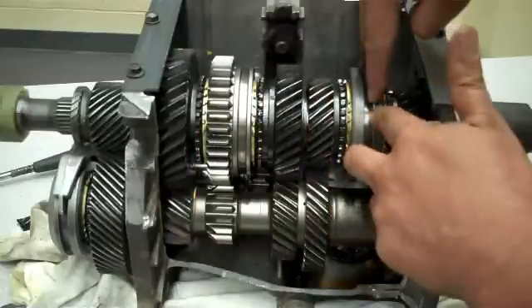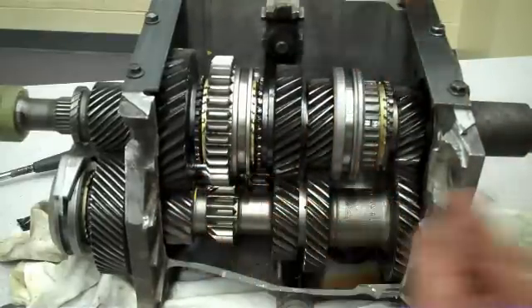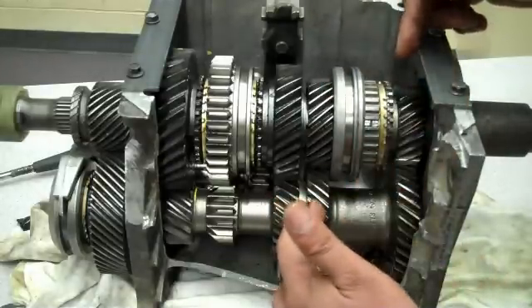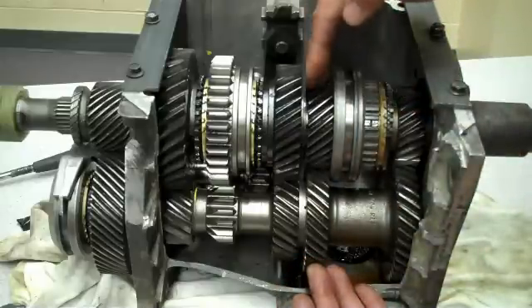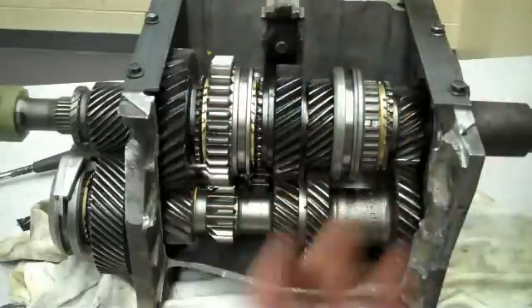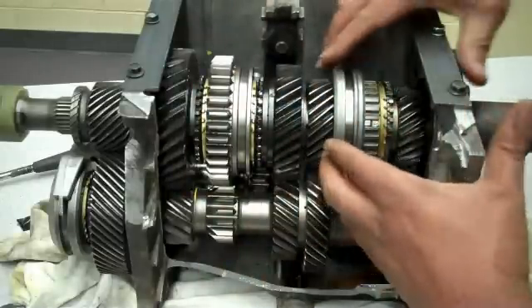Then there's another fork that goes into third gear. The power comes in, this gear engages on the counter shaft, this gear engages to the output gear, and the power goes to the output. In third gear the ratio is about 1.5 to 1.